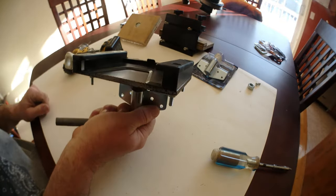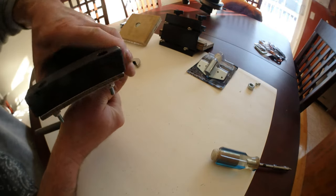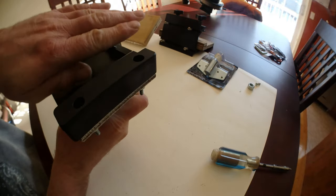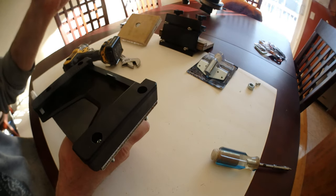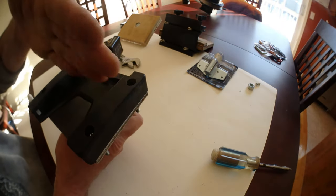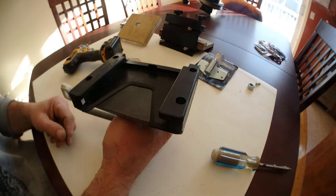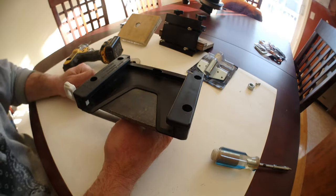And you install your downrigger on this. Nice, simple and easy. And you can even swivel the base. When you're fishing, the boom is out on the water. And if you are not fishing, you can put the boom just aligned with the side of the boat. And you just remove the downrigger from the quick release bracket.